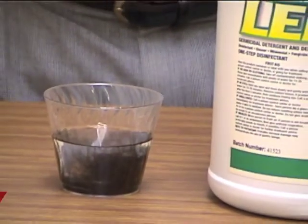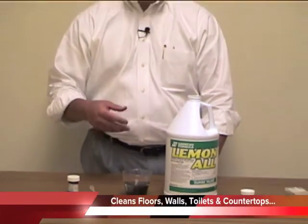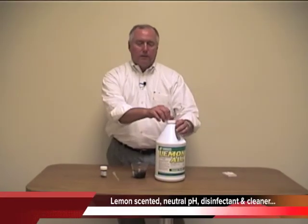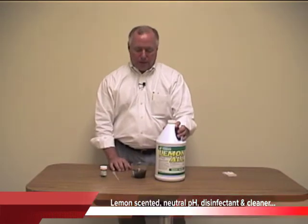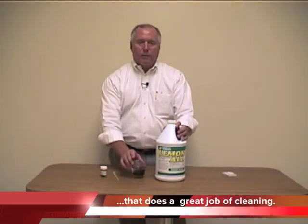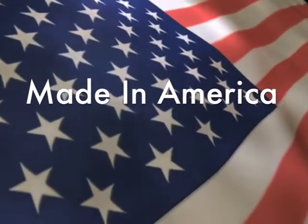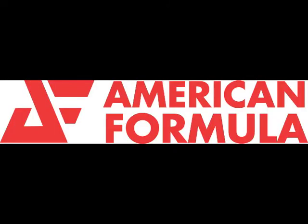Things that you might be cleaning would be things such as floors, walls, toilets, and countertops, and it does a great job cleaning all these. So you've got a great lemon scented neutral pH quaternary disinfectant that does a great job of cleaning. Thank you very much.